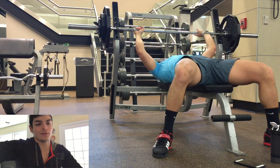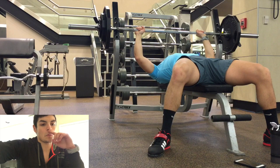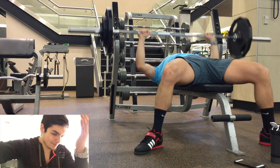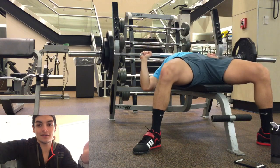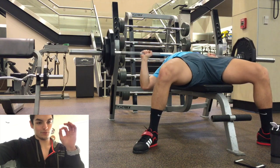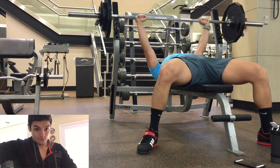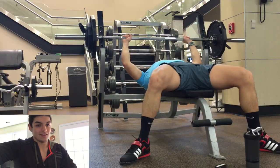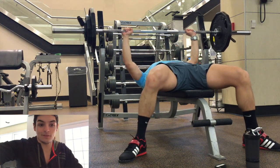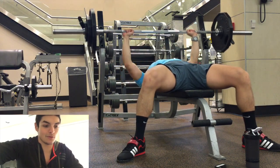Then I moved on to bench press — 5x7, same thing, at 195. It was supposed to be 190, but knowing me, I've been jumping the gun a bit. First set was pretty easy, bar moved pretty well especially for the first five reps or so. Then it got harder. My rest time was anywhere from two to three minutes — a little more for bench than squats, because I wanted to make sure I got every single rep.